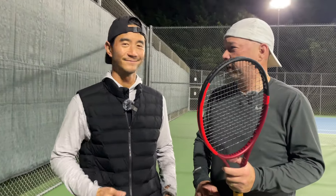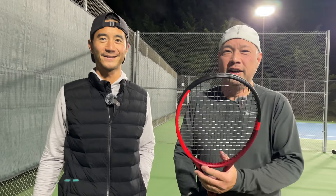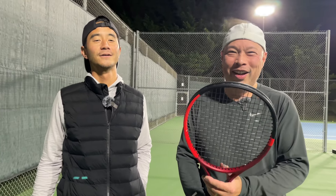What size head is this again? 95. No wonder I was all over the frame. For the first 10 minutes, I was like, I'm not feeling any strings. Coach Chris was like, because you're all over the frame, dude. When I did hit the strings, it felt great.